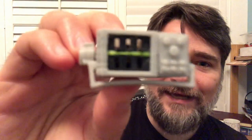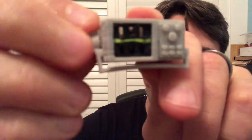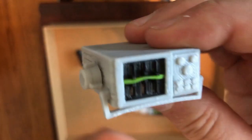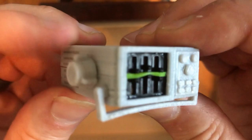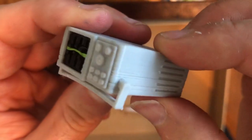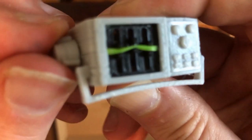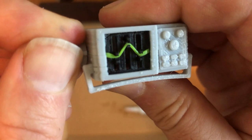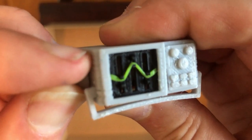Hey everybody, it's Adrian from Zanz's Toys, and today we're going to be talking about an oscilloscope. I'm going to be showing you how to assemble our 1/18th-ish scale toy oscilloscope. What's really cool about this is it also has a fun play feature where if I turn the knob, the display changes — you go from a straight line to something kind of like a sine wave.